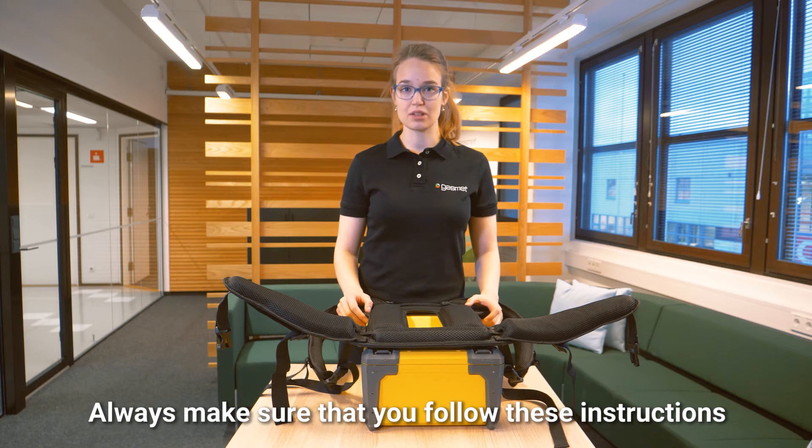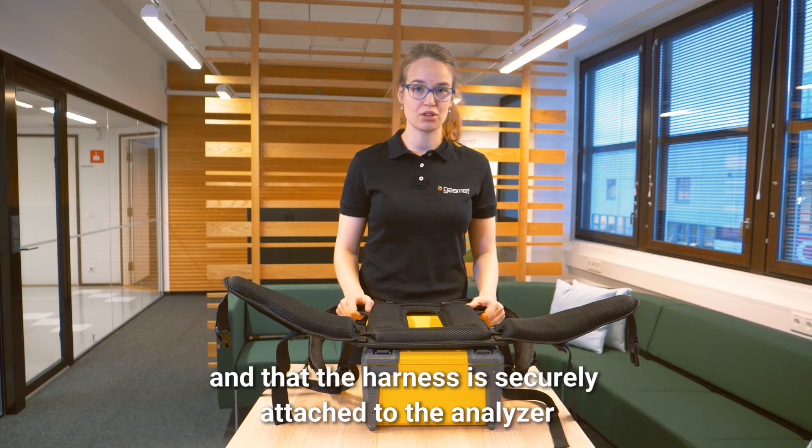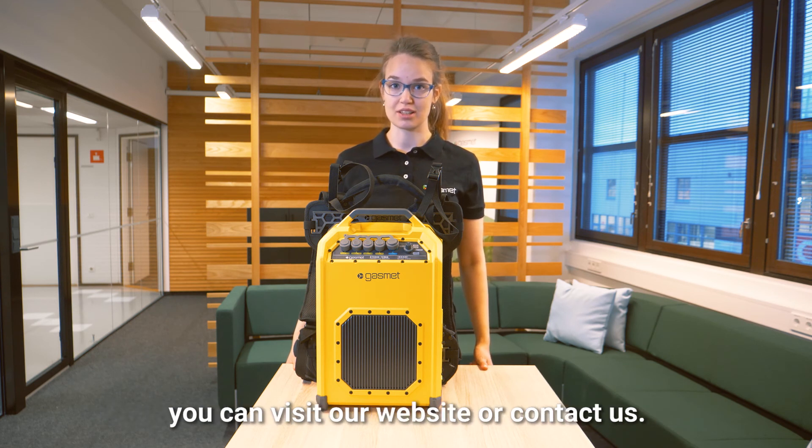Always make sure that you follow these instructions and that the harness is securely attached to the analyzer, so you don't risk dropping the analyzer. If you want more information about the GT 5000 Terra, you can visit our website or contact us.